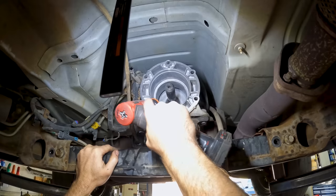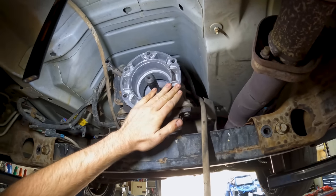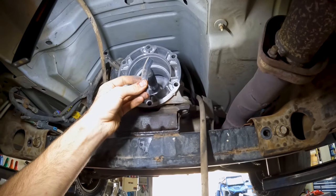Just cleaning up the surface, getting the old gasket off. Just got a stripper disc — it won't take metal off, just takes this old paper gasket material off.